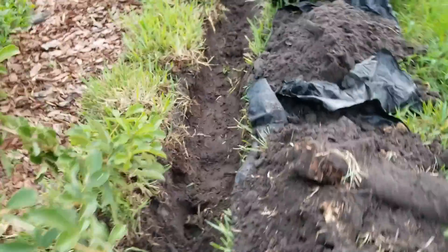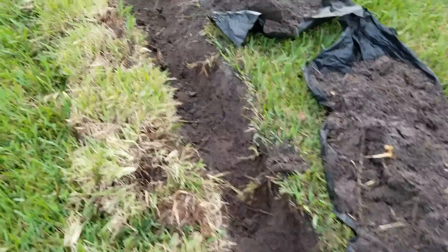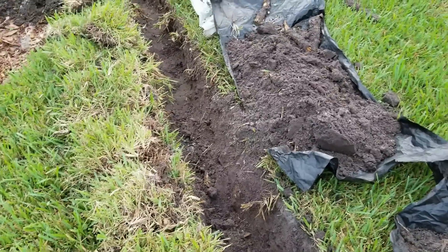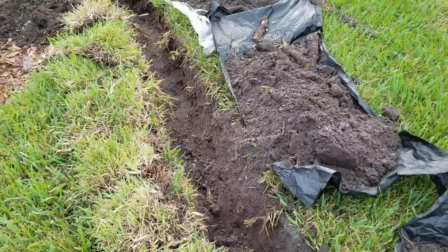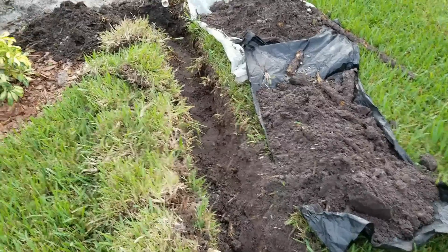That brings up the final question people ask: why do we dig by hand? Well, we called and got all the utilities located, but they do not locate the irrigation lines. So we would end up cutting all of the sprinkler line and the control lines, which are really hard to repair, so it's just easier and faster to dig by hand.